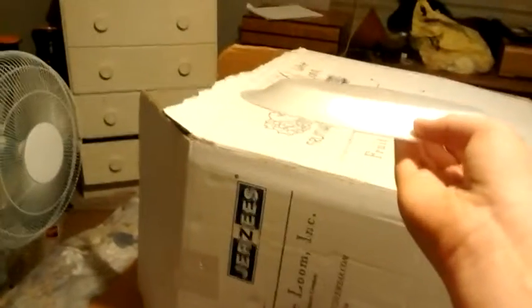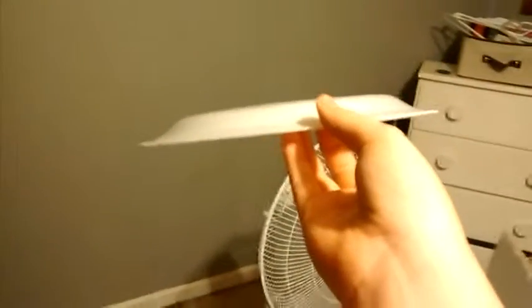Guys, today we are doing a tornado versus. See this paper plate right here? Do you guys think this will get sucked up into these big fans? Should I lay it like this or like this? I will lay it like this and show you what happens. I will be right back when I get this.